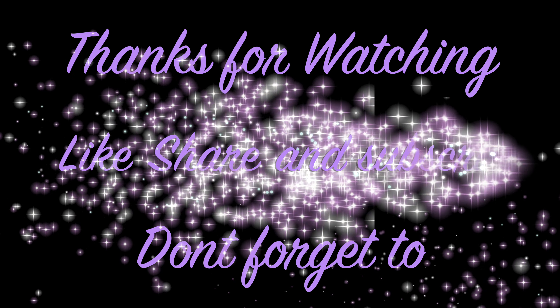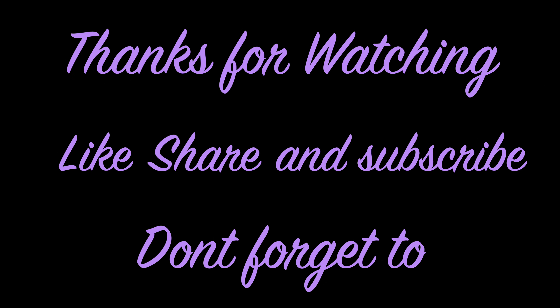Thank you so much for watching my videos. If you haven't subscribed to my channel, please hit the subscribe button. See you in the next video. Allah hafiz.